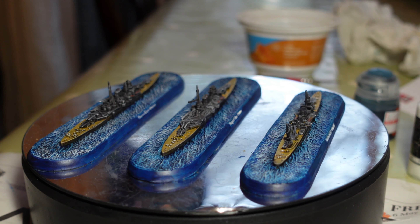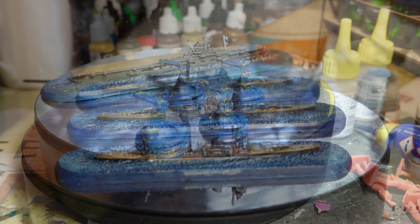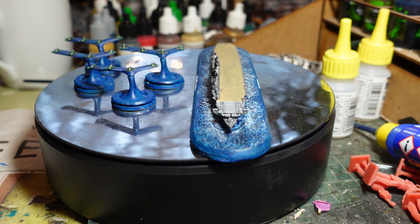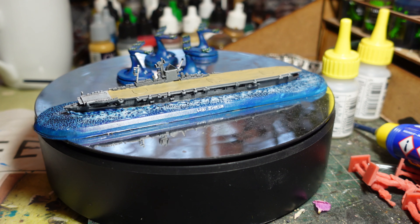That is the Victory at Sea starter box completed — only took me a few days and was actually a joy to do.